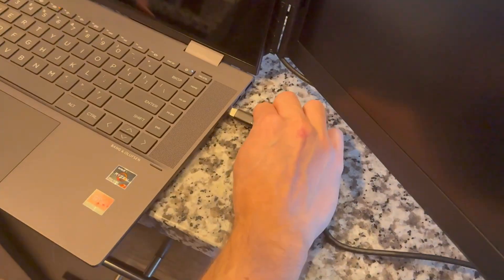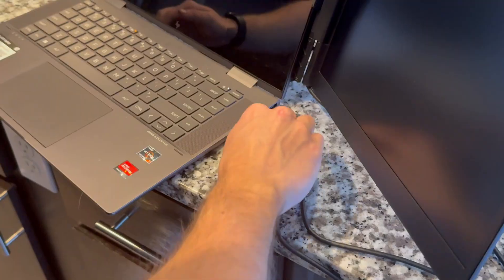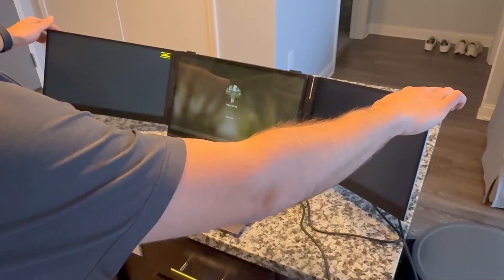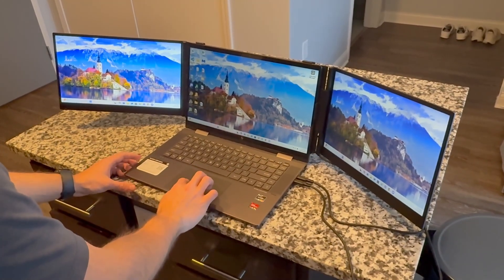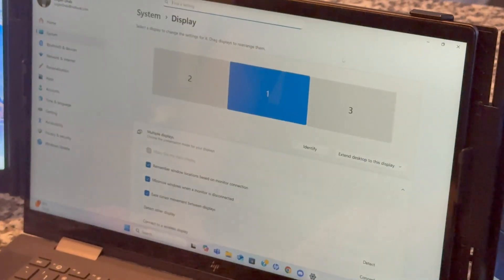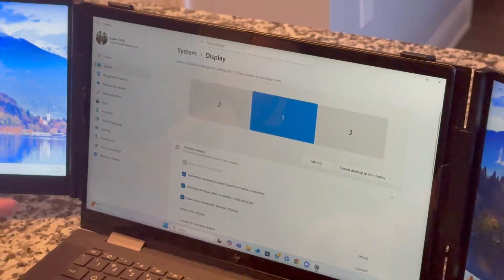Then take those cables and plug them into whatever slots work best. I have a USB, an HDMI, and two USB-C ports — just see what ports you have and they provide a ton of cable options you can use. Something will work with whatever you've got. The monitor will start to turn on and it looks pretty cool. Once it comes on, go into your display settings — right-click on your desktop, go to display settings, and hit Identify. That will show each screen: one in the middle, two to the left, three to the right. Drag them to the correct locations and make sure you have 'Extend desktop to this display' selected so your cursor can move across every screen.